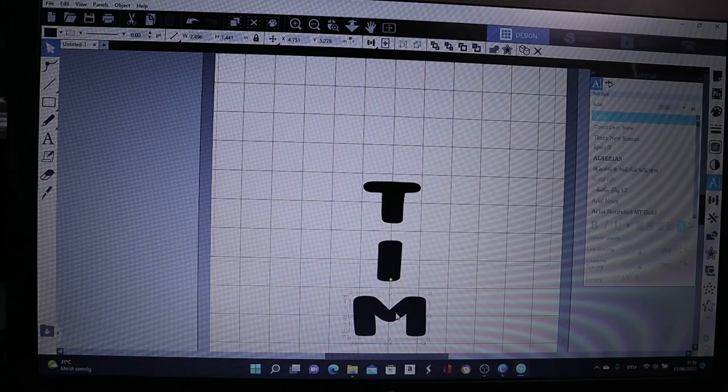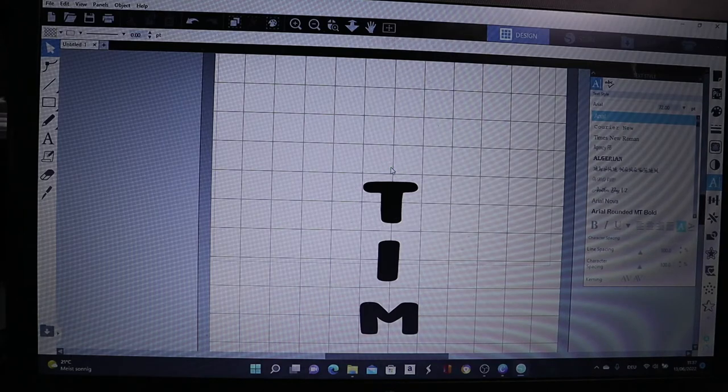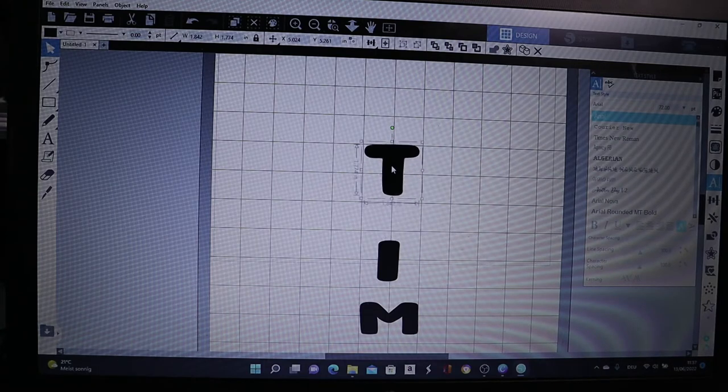I need to bring this down. I want to reduce the M a bit — reduce it separately. Let me dim this side a bit. What about the T as well? I'd like to draw the T up a bit. It just depends on you — you have to work on it the way you want it to be, the way you would like it.